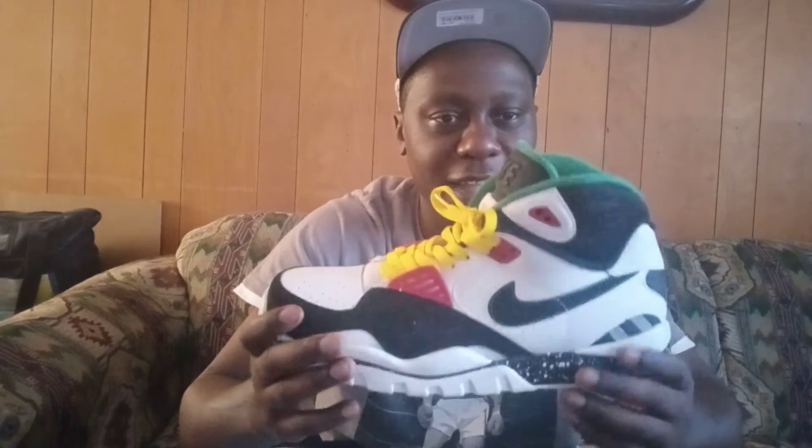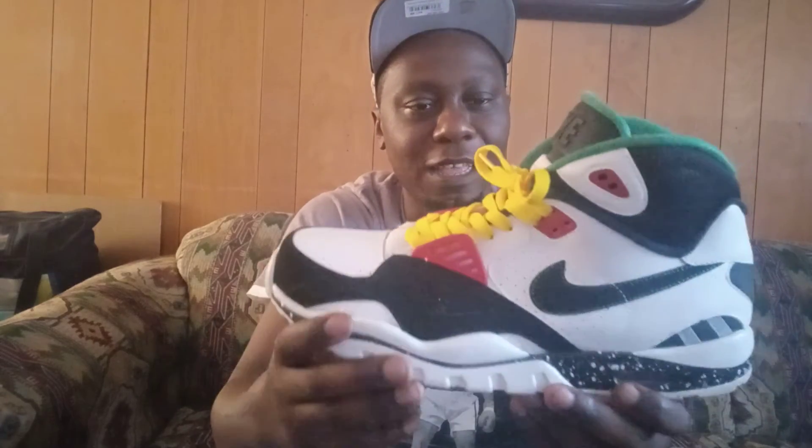These are one of my favorite pairs from my Bo Jackson collection — one of many, of course. I'll probably do a video on that later as far as my collection, and also my top five favorite Bo Jackson shoes that I have. These are the Nike Air Trainer SCs. Like I said, this one has the strap, but I take it off as soon as I get them because I think they look better without it. Let me know what y'all think.